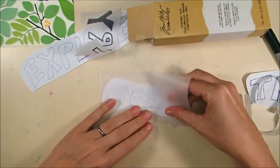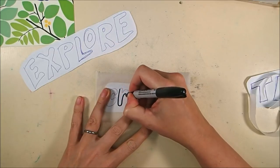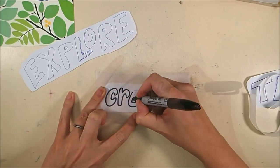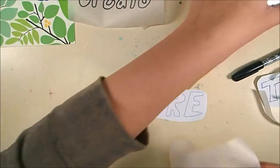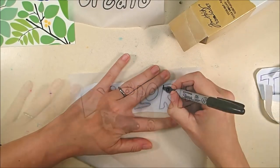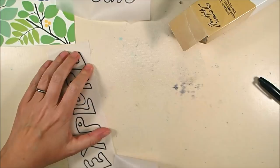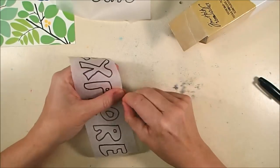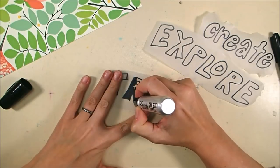I'm going to trace those words onto some plain Tim Holtz Ideology tissue wrap using my black Sharpie marker. The tissue wrap is great — you can do whatever you want on it: stamp on it, create your own patterns, wrinkle it, overlap it. For tracing letters it was perfect. I'm not a great hand letterer, but I kind of liked the casualness of the words, so I just went for it and didn't worry too much about how pretty it all was.